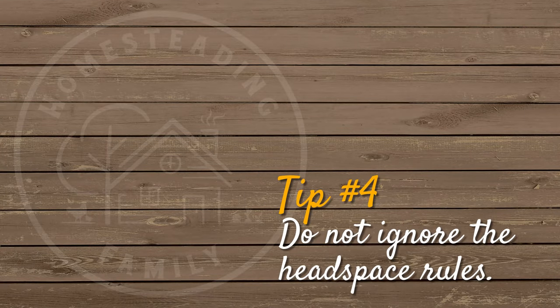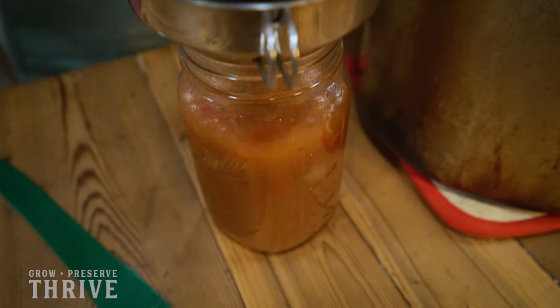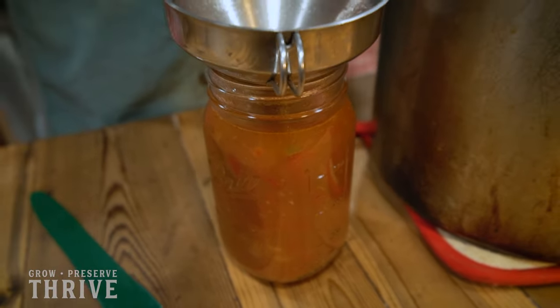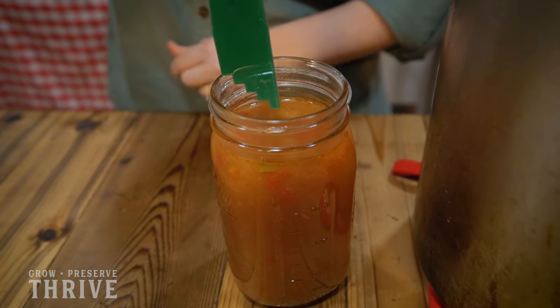Do not ignore the headspace rules on a recipe when you're pressure canning. The headspace is the empty room between the top of your food and the top of the jar, and it is imperative to getting a good seal on your jars. Make sure that you're using a ruler or another gauge like this headspace ruler in order to be sure that you have the proper headspace. Most meats and meals need at least one inch of headspace at the top of the jar in order to seal properly.